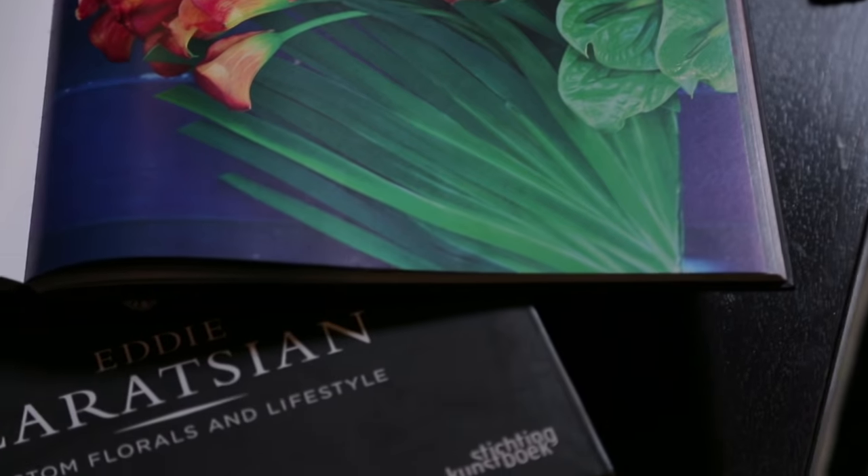Hi everyone, my name is Eddie Zorozian. I'm an event and floral designer. In this episode, I'm going to show you how to use pineapples in an arrangement. Let's go back into my workshop area and I'm going to show you how this is done.